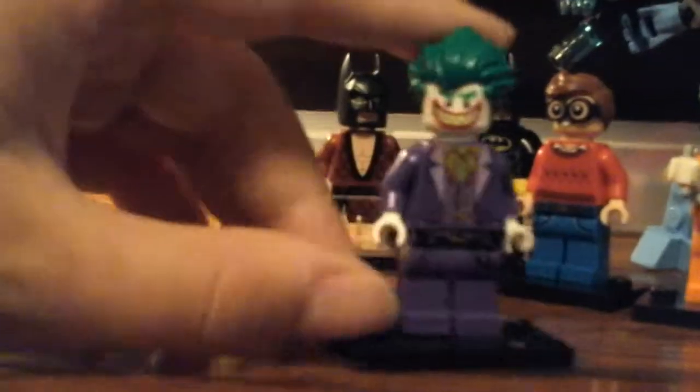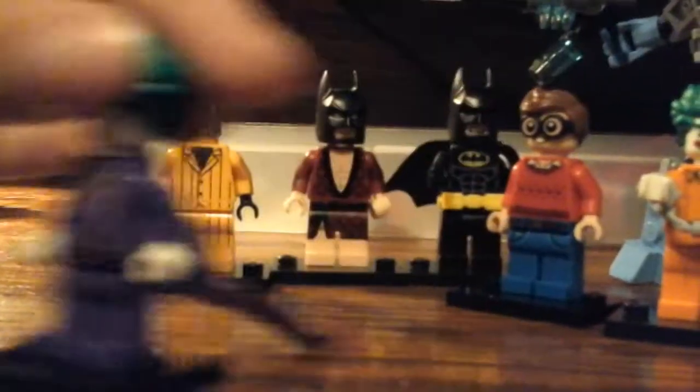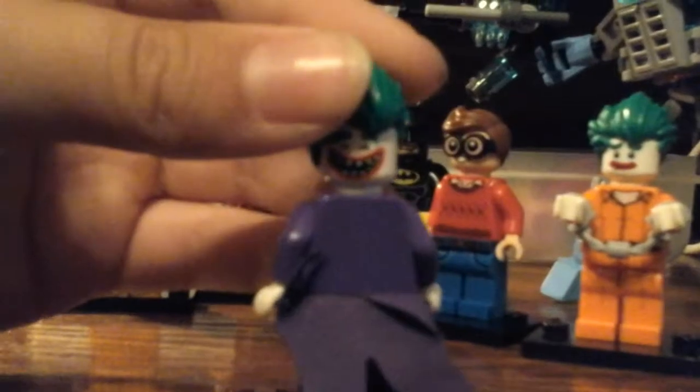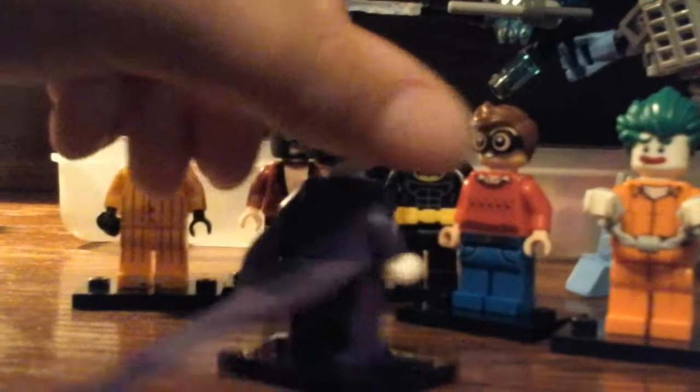Next up, we have the Joker — the regular Joker. He has some printing on there, it looks pretty good. And he has a double-sided face when he's laughing. And a cape. Kind of the bottom of his face too.